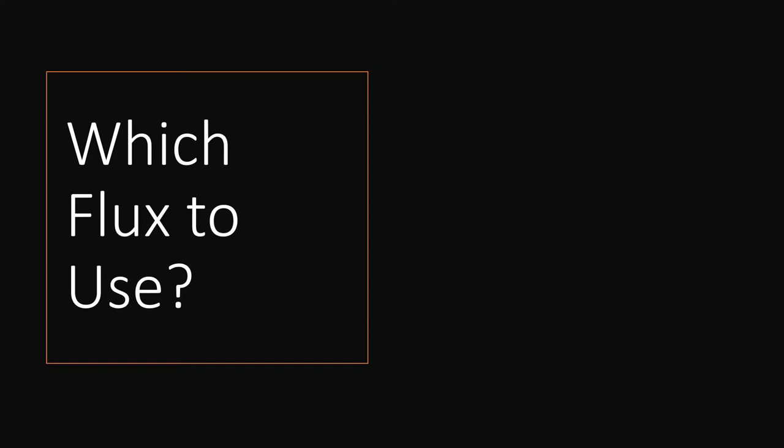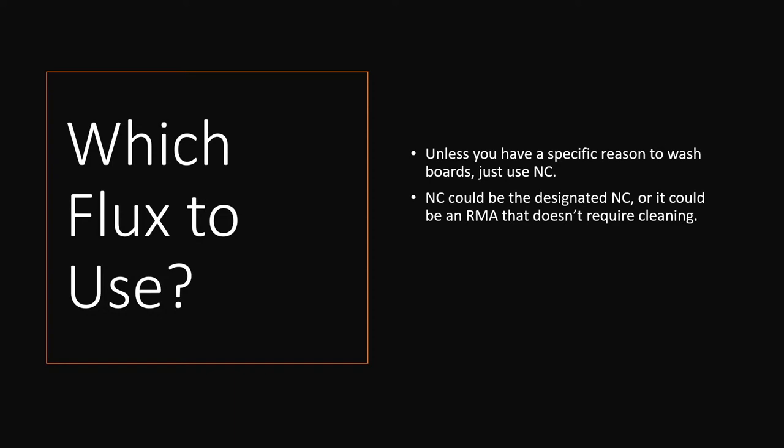Use water-wash flux at your own discretion and with caution — if the process window is too long you get tons of solder balls and terrible wetting. So what type of flux should you use? Unless you actually have a reason to wash your boards, just use no-clean. It's way easier and you won't screw up your board by improperly washing. Whether you use a resin-based no-clean or an RMA that doesn't require cleaning, they're essentially the same. What we use is a resin-based no-clean typically, because that's what we found works best for us.